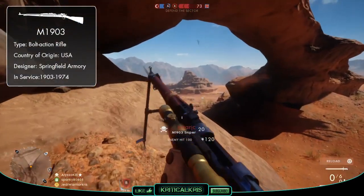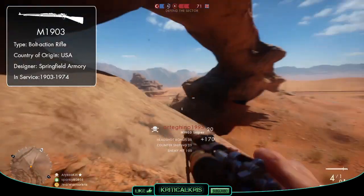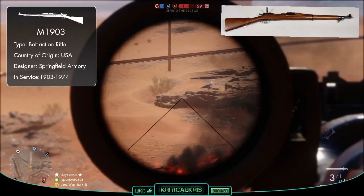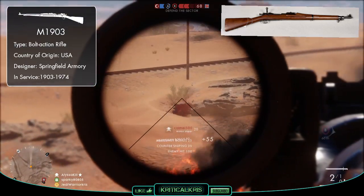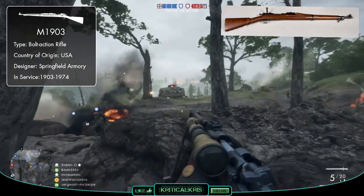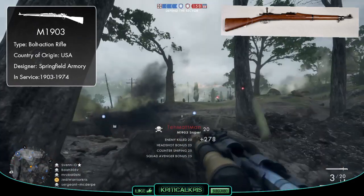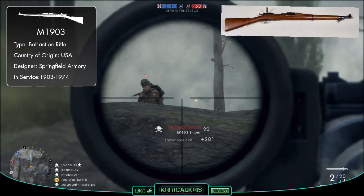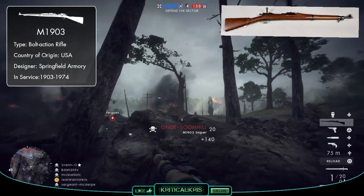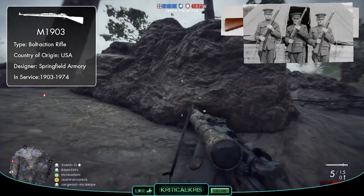The Model 1903 Springfield is an American firearm and a very popular one used during the first half of the 20th century. After studying several Mauser rifles collected during the Spanish-American War in 1898, the US Army found that the German Mauser action used in weapons such as the Gewehr 98 had a more superior design to their standard Krag-Jørgensen rifles. Using the bolt and magazine system inspired from the Mauser and combining this with elements from the Krag rifles, Springfield Armory produced several prototypes up to 1903, when the M1903 was first designed and accepted into military service.